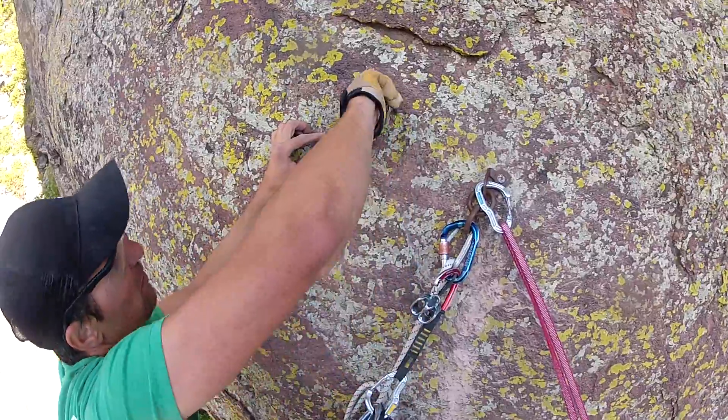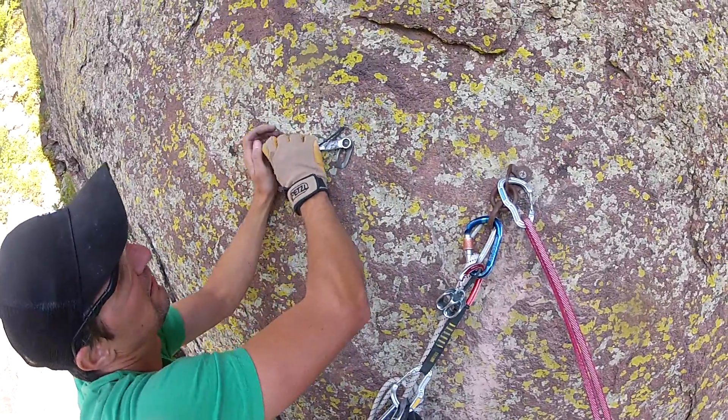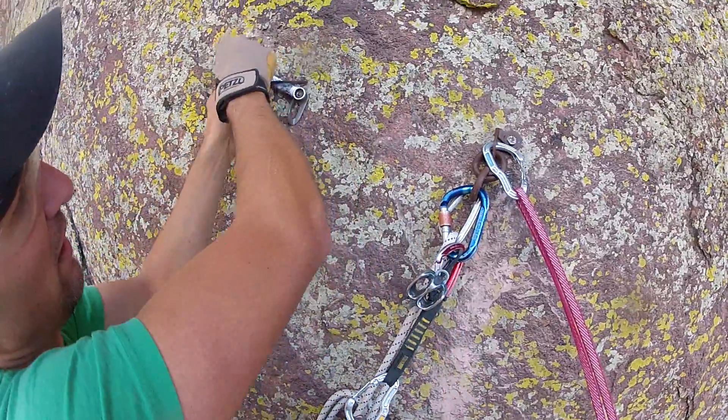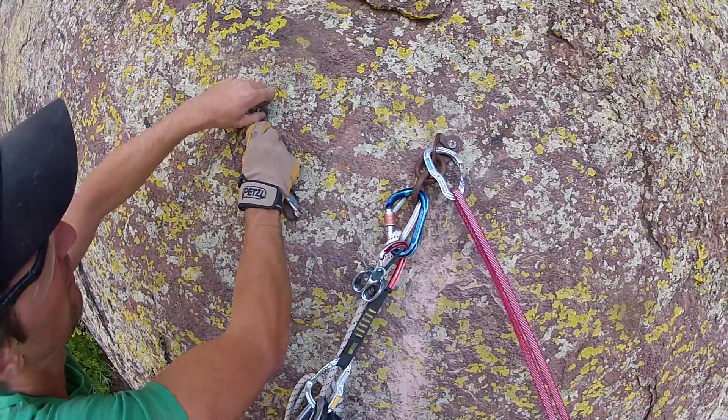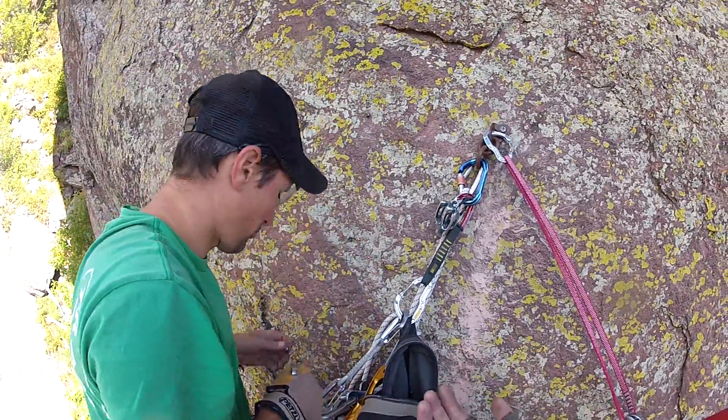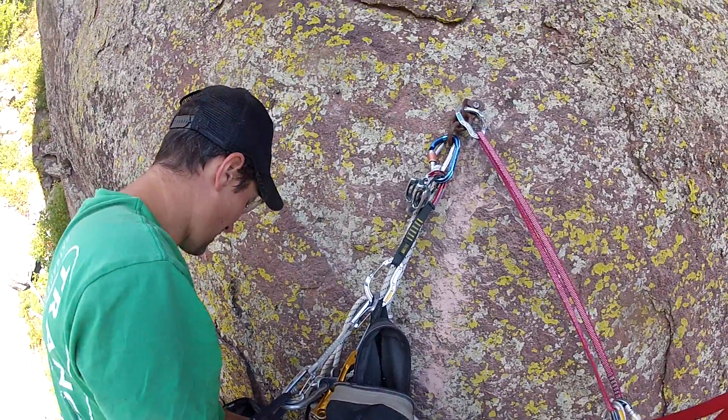We're going to attach a spinner tool to it, loosen up and kind of grind down the collar a little bit. And then we're going to use the Hurley Jr., a very cheap and inexpensive bolt puller extractor tool that you can buy from the Access Fund.